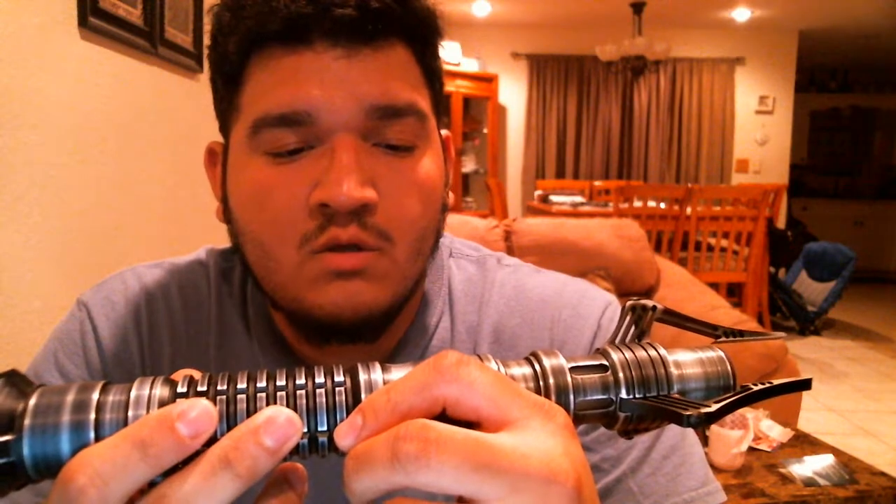Everything is back to how it was before. The only thing you need to do, Pete, is install your sound fonts — I'm pretty sure you know how to do that. This is going to be shipped to you on Monday. Let's put a blade in — I almost forgot about that — just so we can see the brightness of the blade.